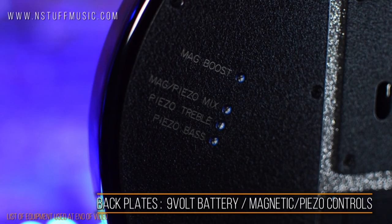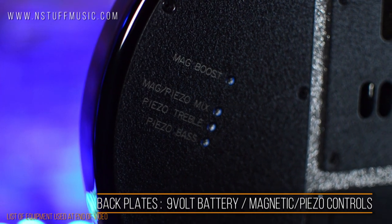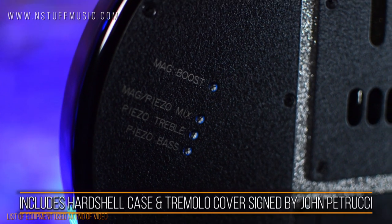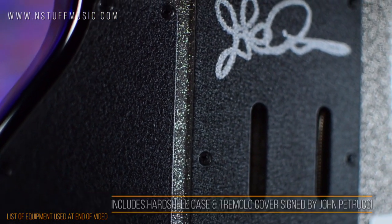On the back of this guitar, you will find a plate for the 9-volt battery, and fine-tuning screws for mag boost, mag-piezo mix, piezo treble EQ, and piezo bass EQ. Each guitar is signed by John Petrucci and comes with a custom hardshell case from Ernie Ball.